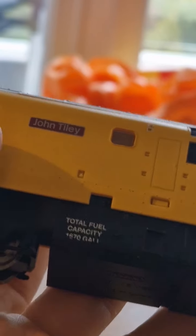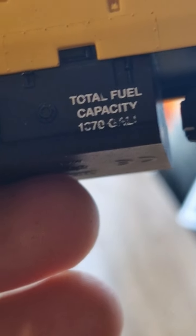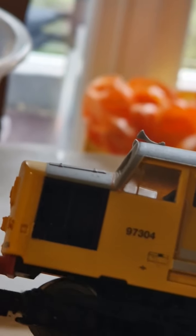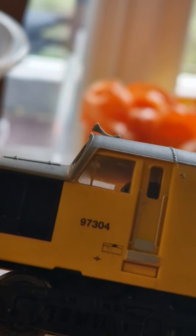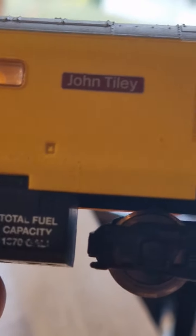Moving on to the loco, which doesn't have any wires in. The number has rubbed off a bit. It belongs to Dave Corkin so I'll try to read it — looks like 97304. That's all of them guys. Remember to like this video — thanks for watching, bye bye guys.